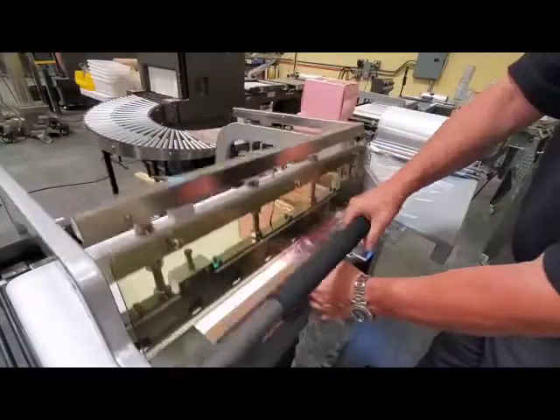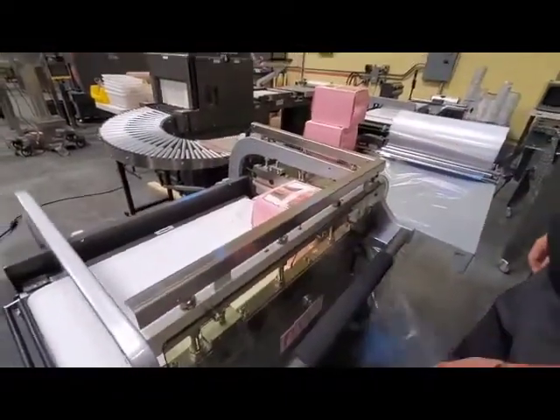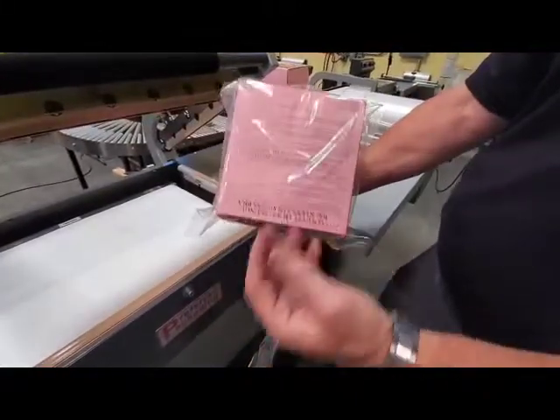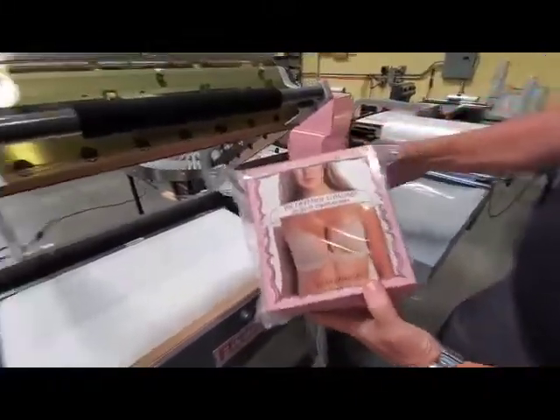So you can see you get a little bit of rhythm going. That's the kind of package that you'll get on a regular basis. Here we go. Thank you.